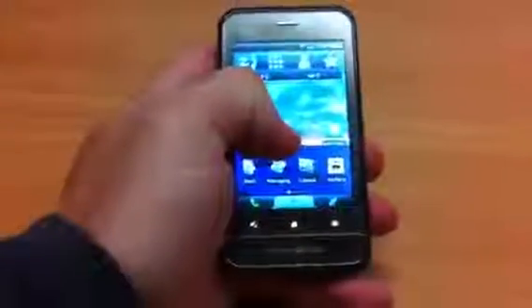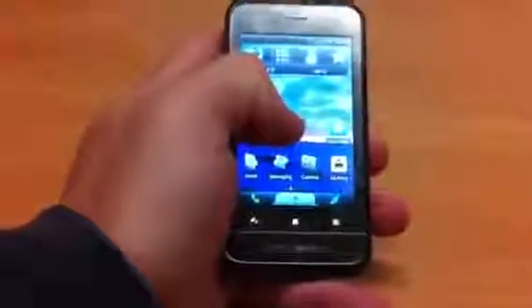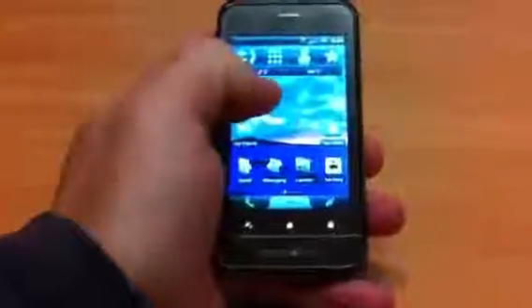It was the first device on Telecom to come out with that kind of functionality built in. Since then, we've seen a number of devices like the LG P500 that also has that functionality built in.